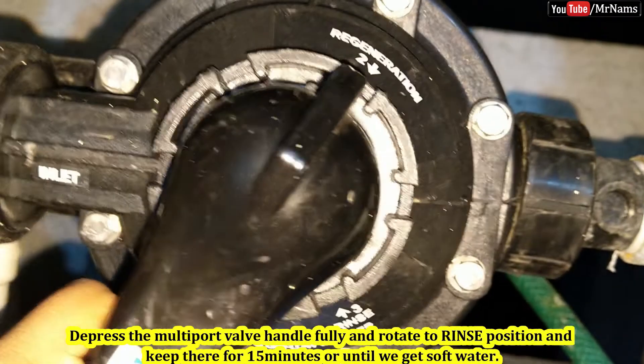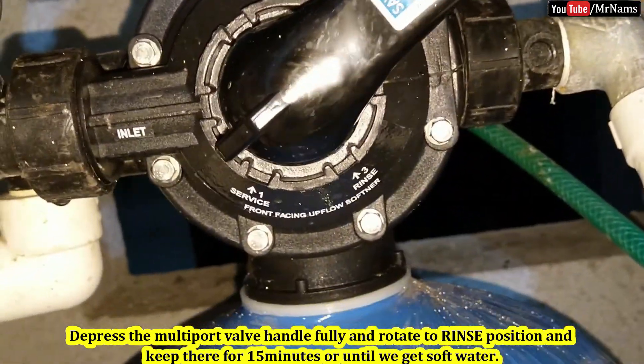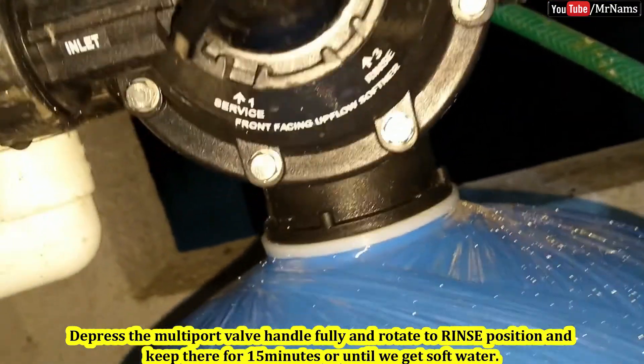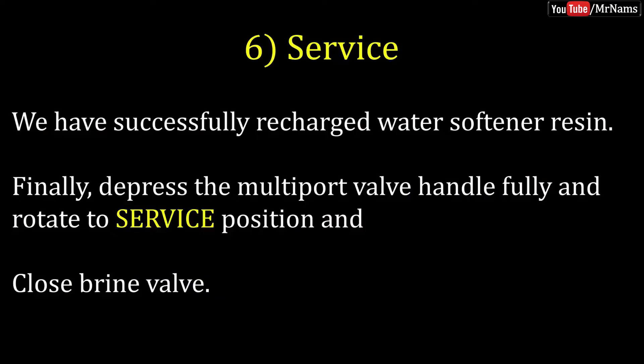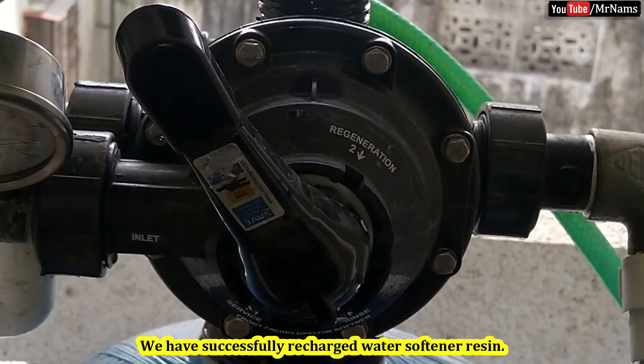Depress the multi-port valve handle fully and rotate to the rinse position, and keep it there for 15 minutes or until you get soft water. We have successfully recharged the water softener resin.